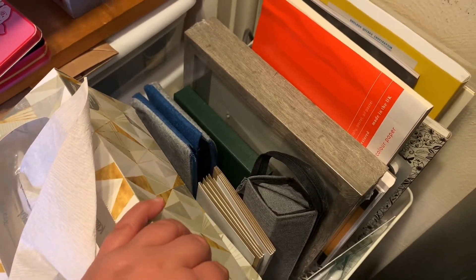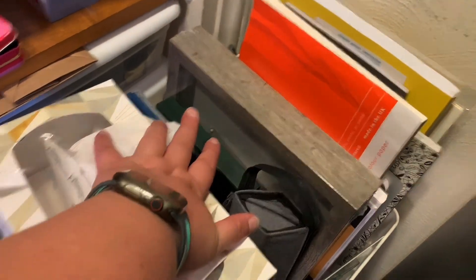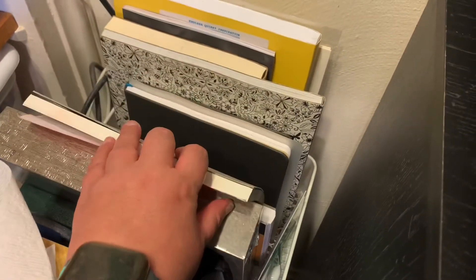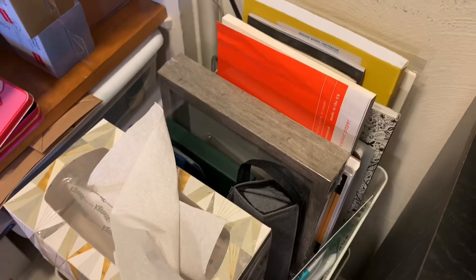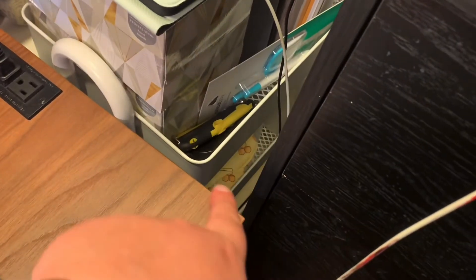Behind here I have some watercolor cards, watercolor pencils from Faber-Castell, a shadow box, some sketchbooks, paper, a coloring book, some other art books, and some boards on the first shelf. The next shelf underneath is where I keep all my colored pencils.